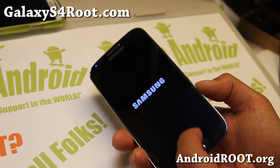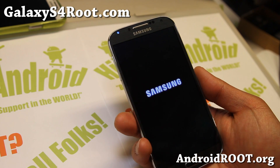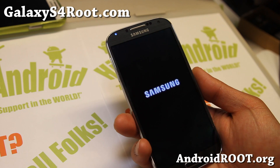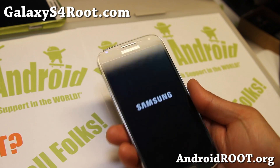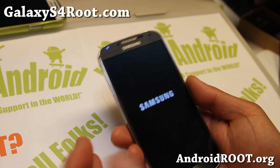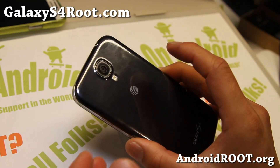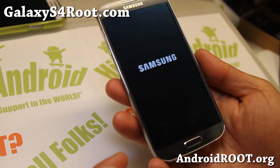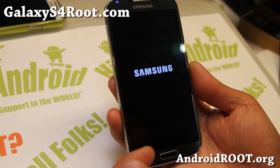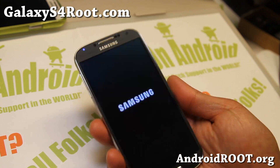There should be a way to turn them into world SIM phones. The GSM versions — AT&T, T-Mobile, and the GTI 9505 — can't be enabled for CDMA since I don't think they have the CDMA radios. But who knows — there are always hidden things. We figured out how to enable AWS bands on the AT&T Galaxy S4, so you can now turn your AT&T Galaxy S4 into a full T-Mobile Galaxy S4 with all the bands enabled. I have instructions for that on my site.